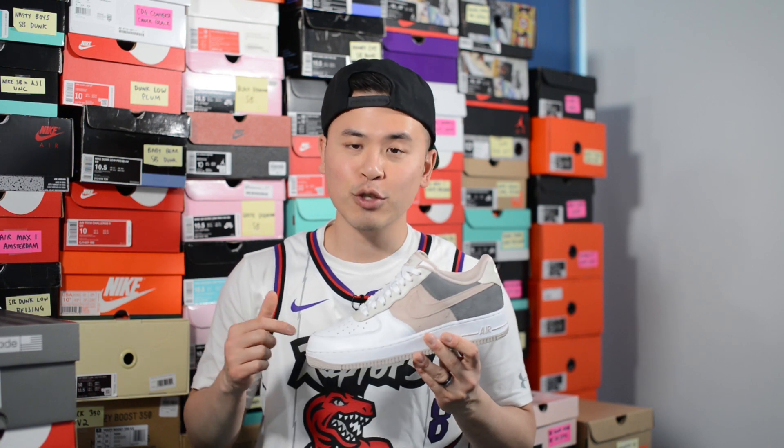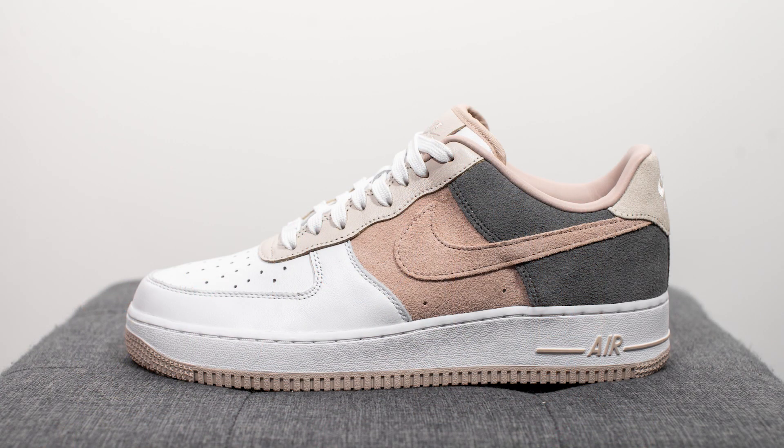What's up everybody, it's Sean here, back today to give you guys my review of the Nike Air Force 1 Low By You in the Natural Tones colorway. This is another sneaker that I created through the Nike By You, formerly known as Nike ID platform.